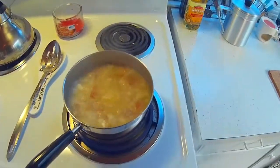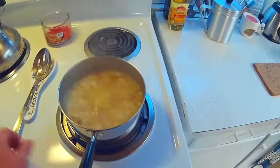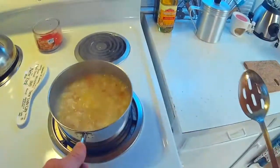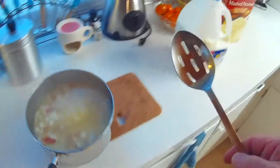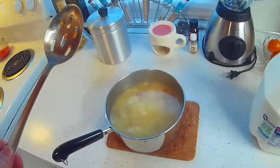These things have been boiling now for about 20 minutes. They're getting really tender. I'm going to turn my stove off and set it over here on this little placemat. Now I'm going to perform my magic.